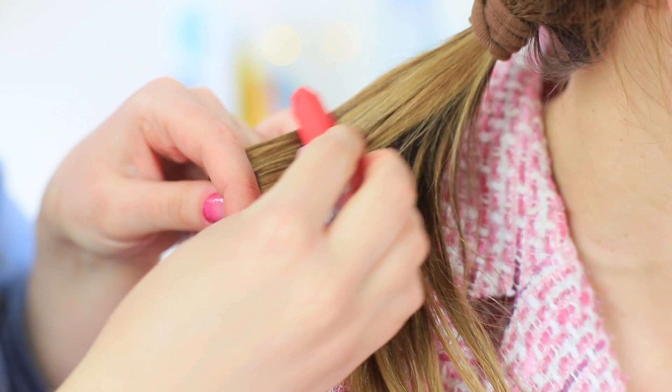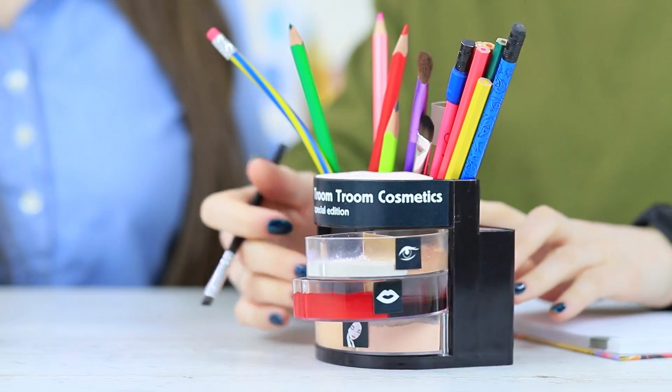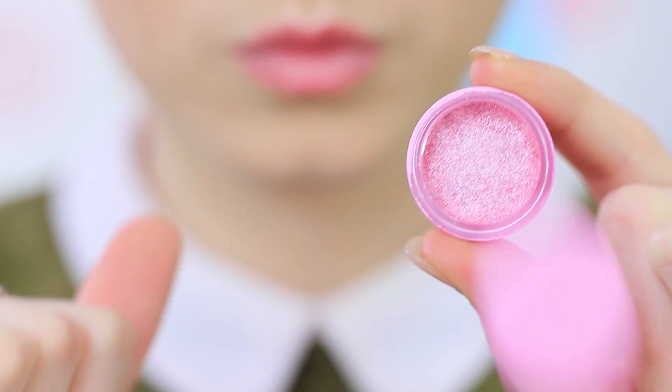Face powder in a globe? Chalk for your hair? And a school supply holder full of makeup? Learn new ways to sneak makeup into class in our new video!